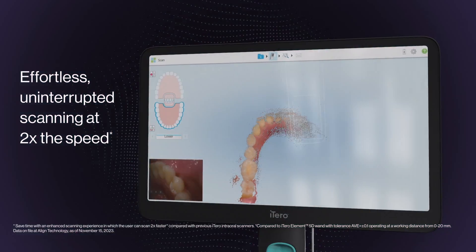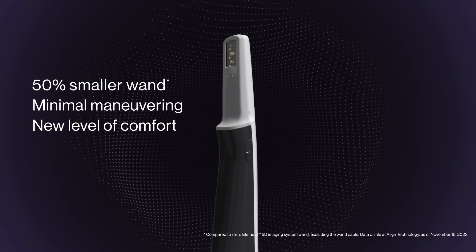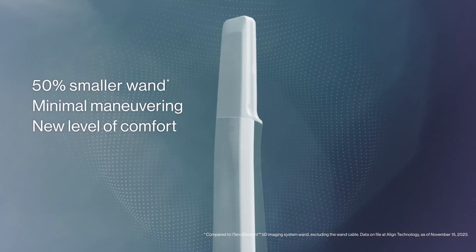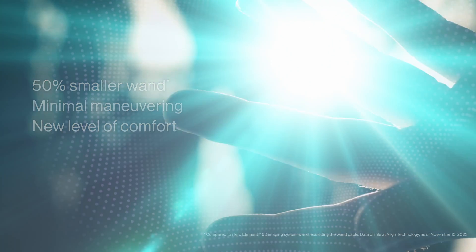Imagine fast, effortless scanning and a smaller design that lets you scan with minimal maneuvering, setting a new level of ergonomics and comfort for you and your patients.